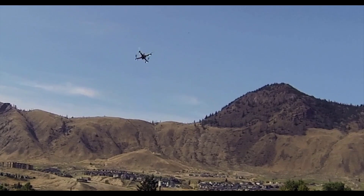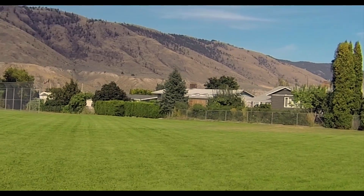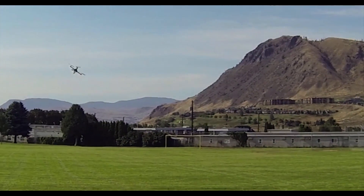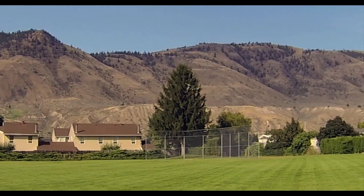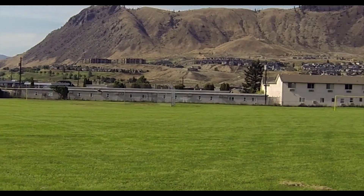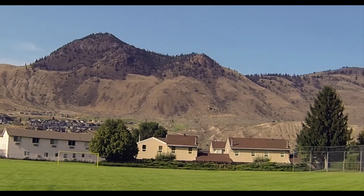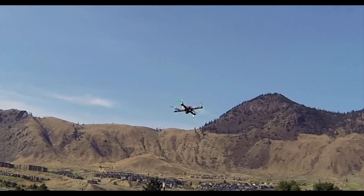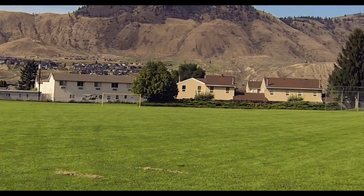Beautiful diagonal double! It's the first time I've ever done diagonal double flips like that — in tight succession. I'll just say, that's pretty impressive. This thing handles well.